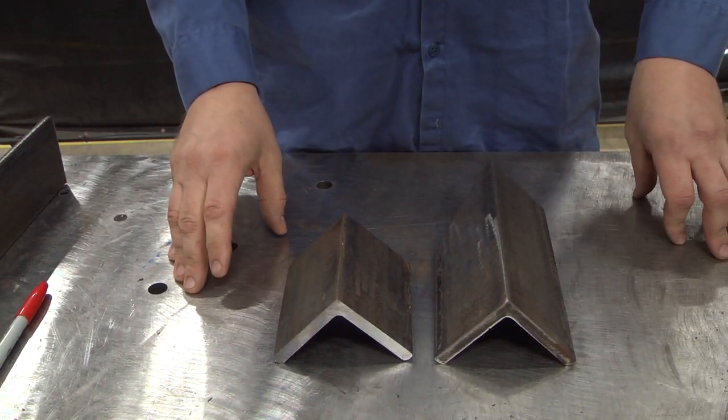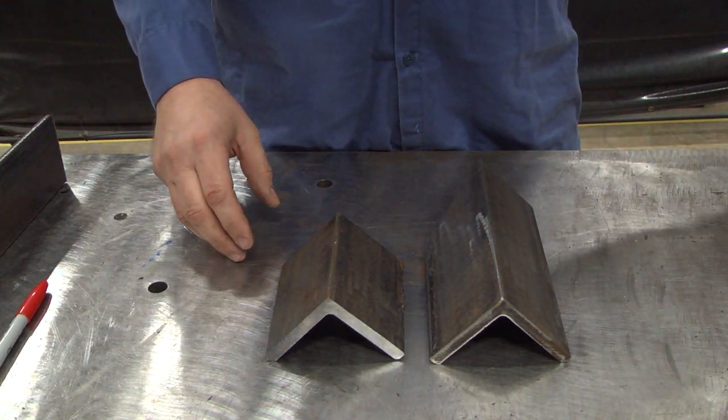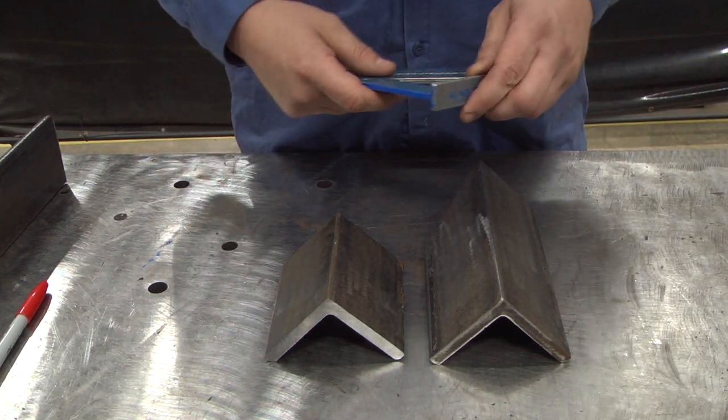Today we're going to be working on cutting and fitting angle iron. One of the most common ways to cut and fit angle iron is the simple 45.